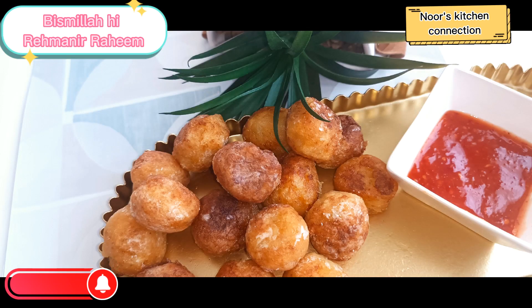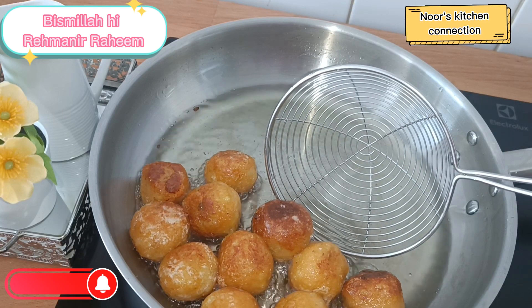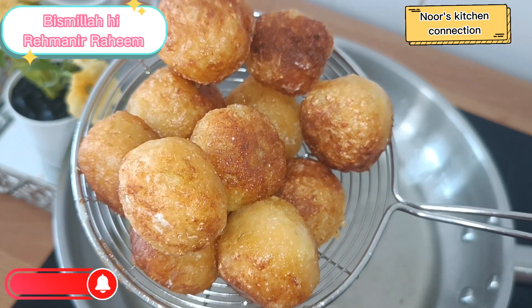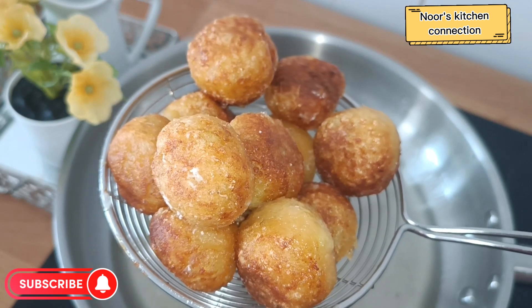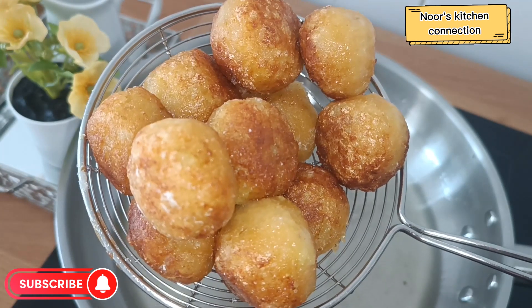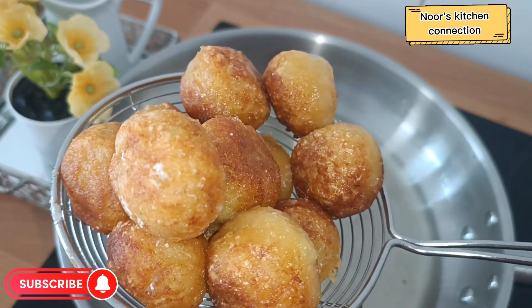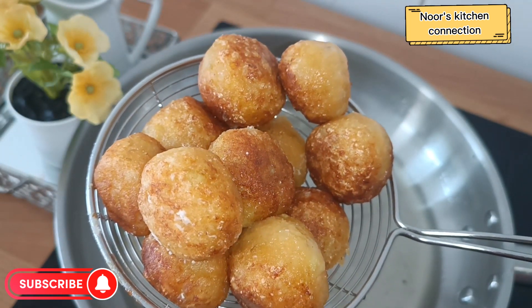Bismillahirrahmanirrahim, assalamu alaikum, welcome to Noor's Kitchen Connection. Today we'll be making a very nice, delicious, easy and quick iftar special recipe. These are called potato noizit — they are very quick, very delicious, all-time favorites.